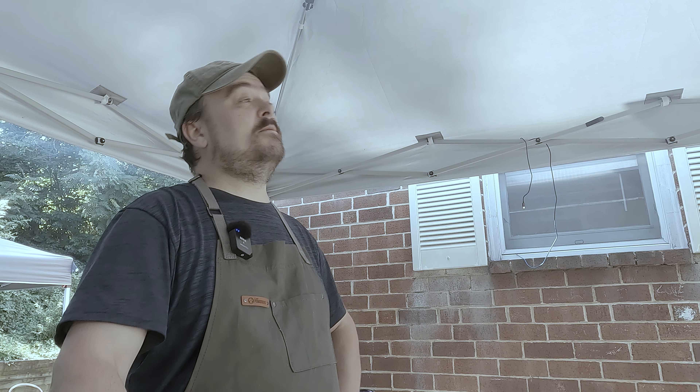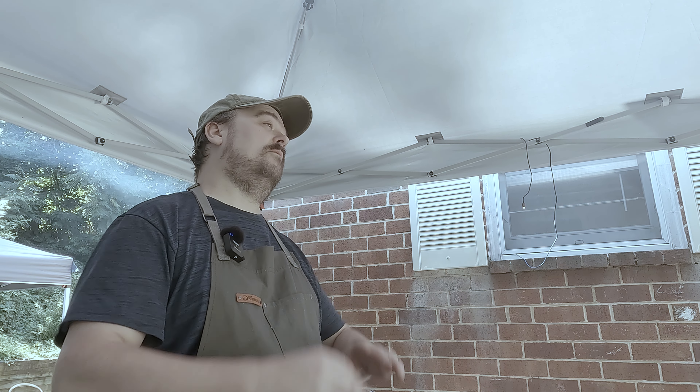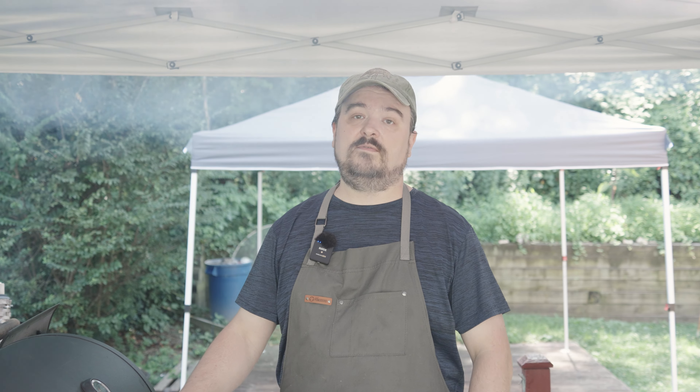Welcome back to Casey's Backyard BBQ. Today we're gonna be doing an entire spare rib. I'm gonna show you how we'd like to use every little piece of it and the cuts that we like the best. Here we go.